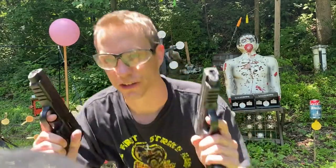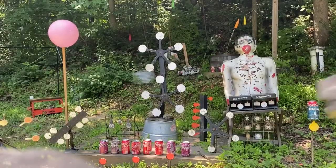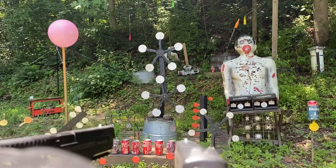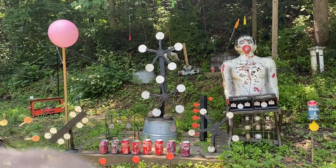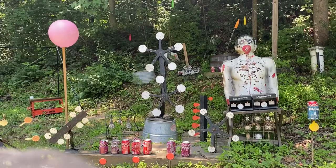First up, let's do some dual pistol action. Then let's try the Red Rider — let's hit a little Shatter Blast in the front row.